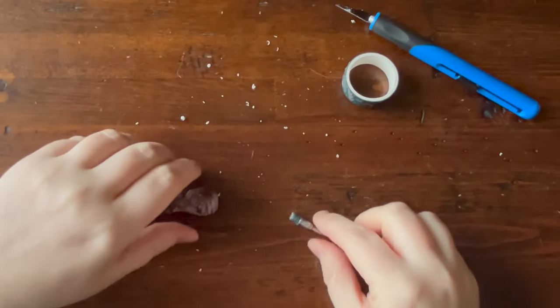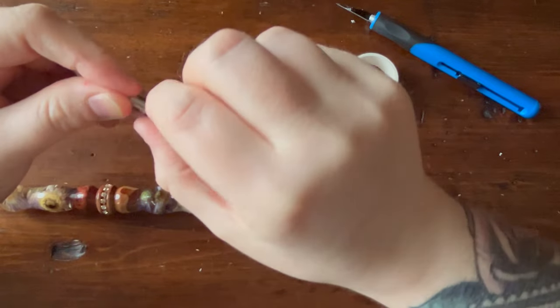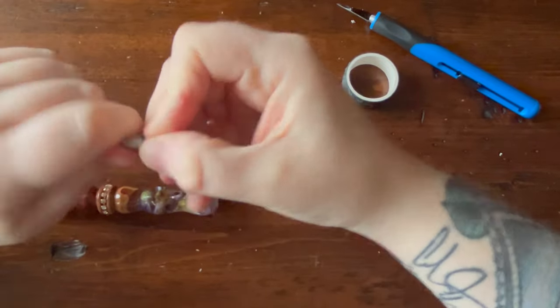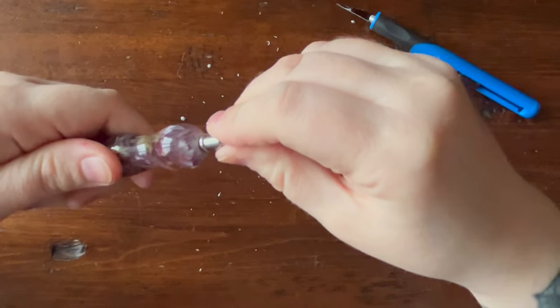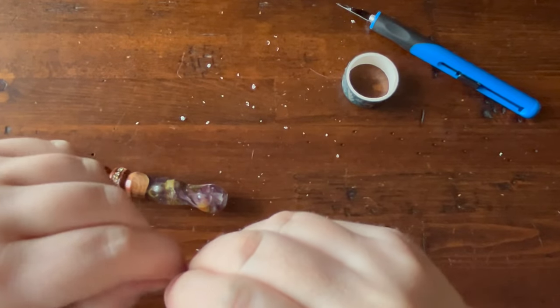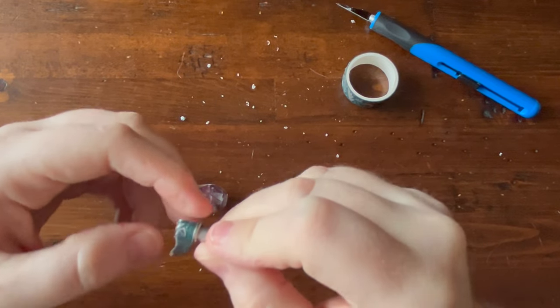There we go — happy with that. Now I'll add a little bit more washi tape to make it secure, just so it doesn't wobble. Not an exact science, fitting these. I've added too much — it doesn't like that — so I'm going to take some of that off. Just use half of it.